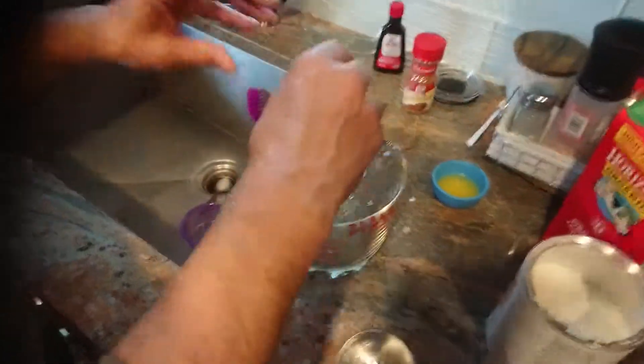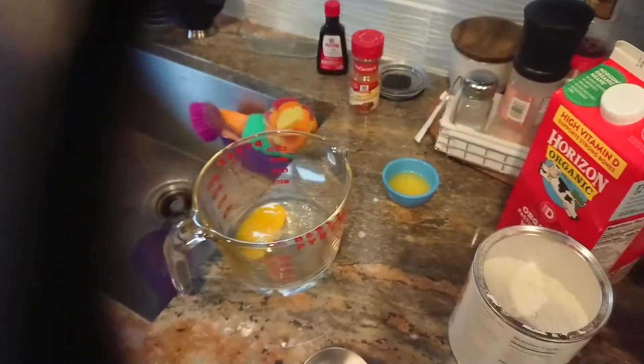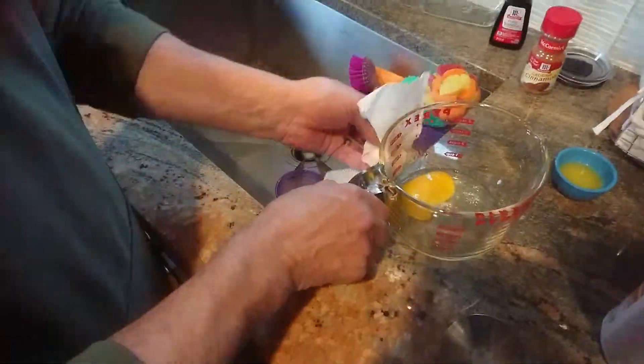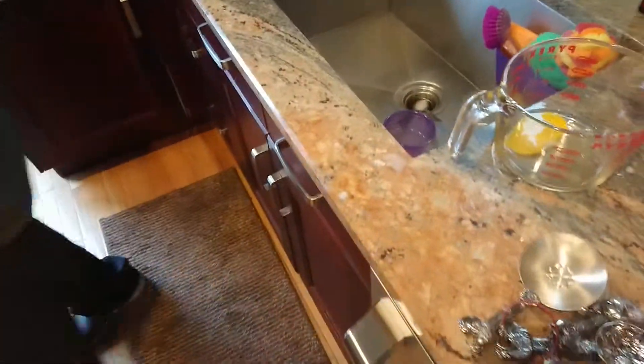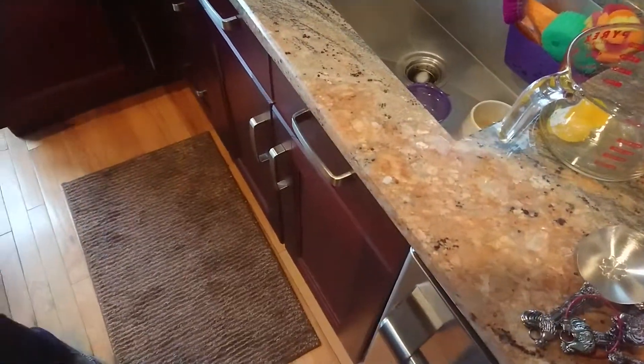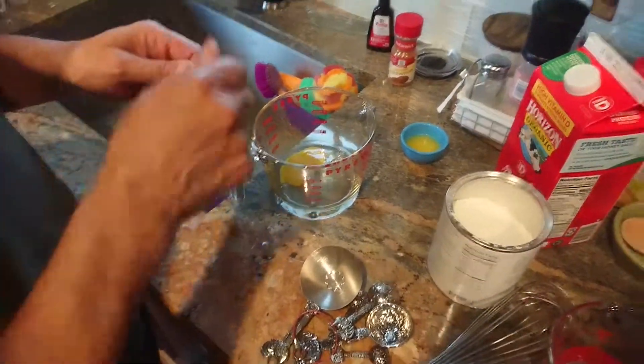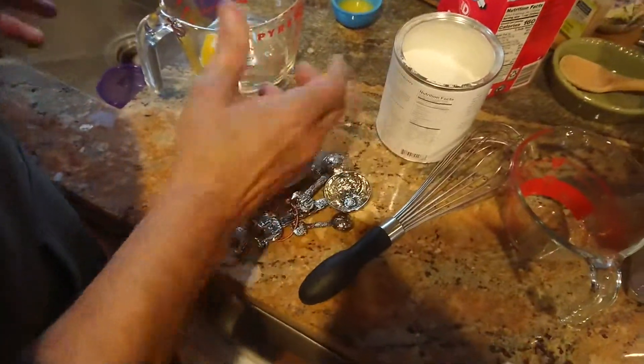One egg. Is there a strategy to crack the egg evenly? The way I do it, I get a knife and put a crack in the egg. I crack it right over the side, but some people take a knife and give it a crack.